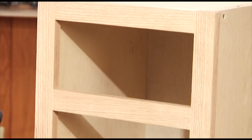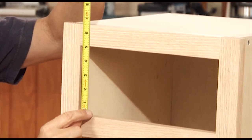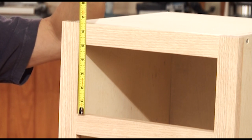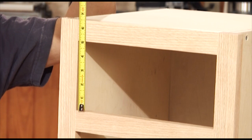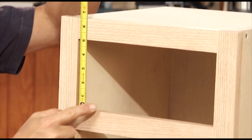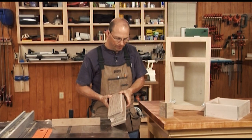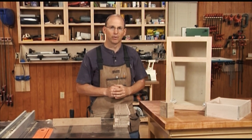Now for the height of the drawer, I typically like to allow a quarter inch under the drawer and three quarter inch above the drawer when I'm using drawer glides. It's just a nice rule of thumb — you're able to make the drawer one inch smaller than the opening. So in this case, we'll make a four inch tall drawer. I've prepared some half inch material, four inches in width, and we'll start making the dado cuts for creating that lock rabbet joint.